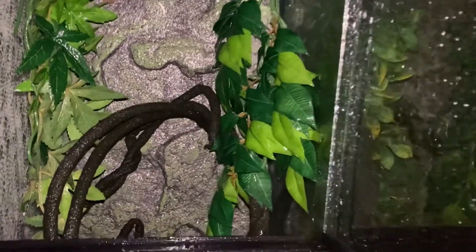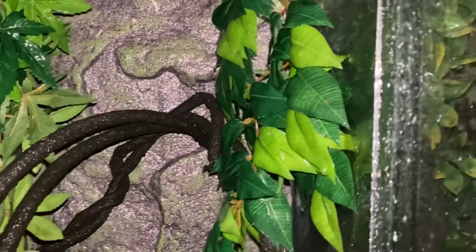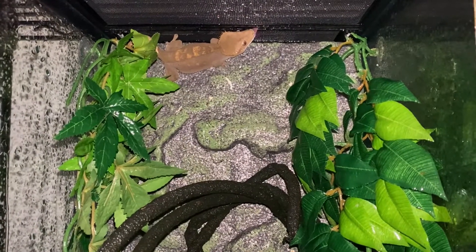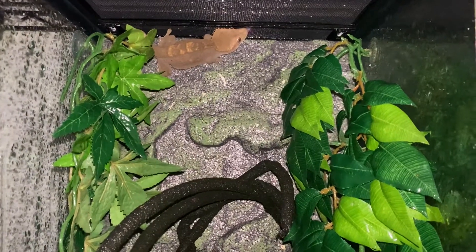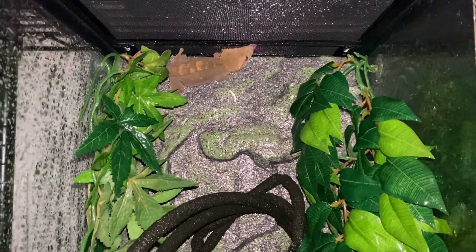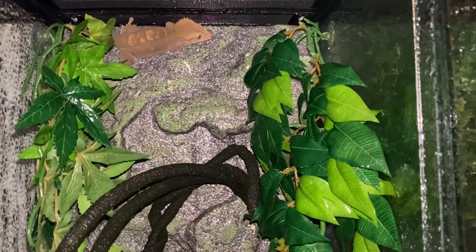I see them licking the fake plants. As you can see, my girl here is out — and what is she doing? She's drinking water. She was mad thirsty because she wasn't out a few minutes ago. Now she's enjoying the water and the humidity rising inside the terrarium.